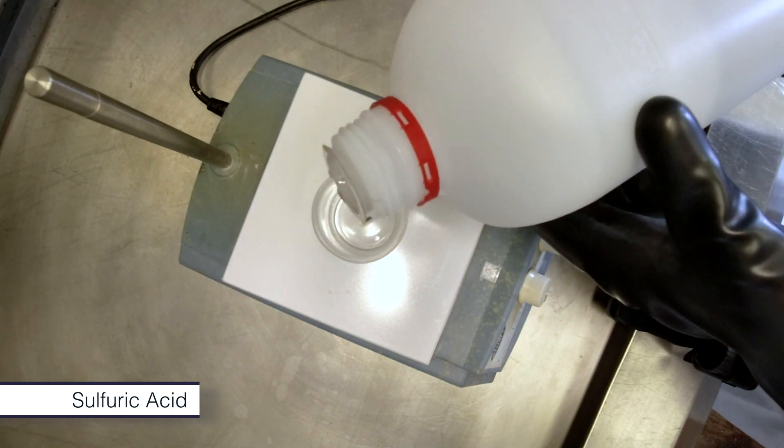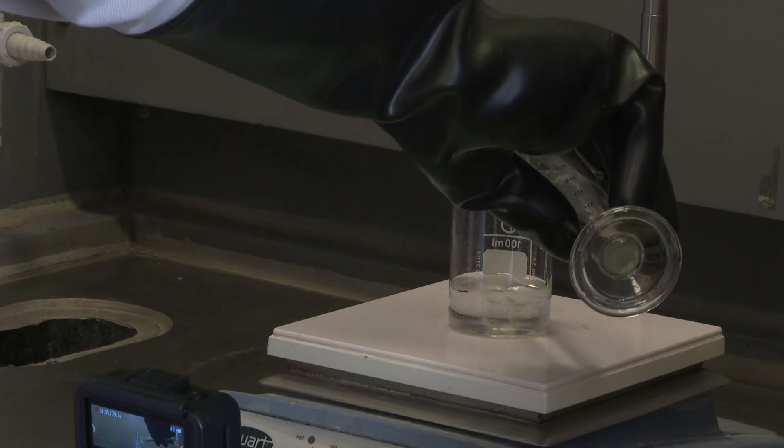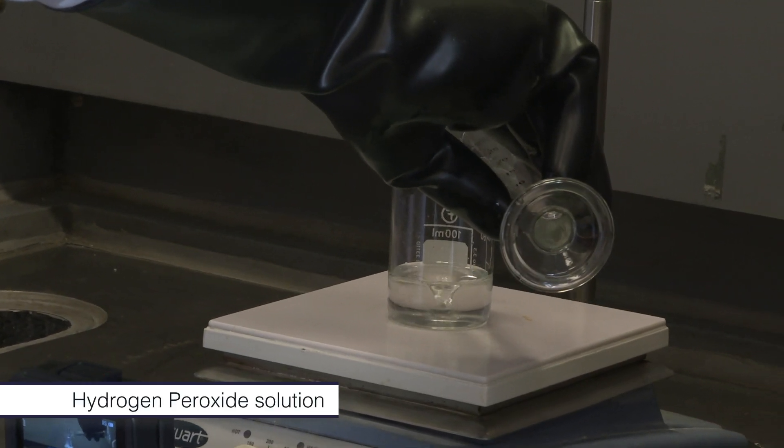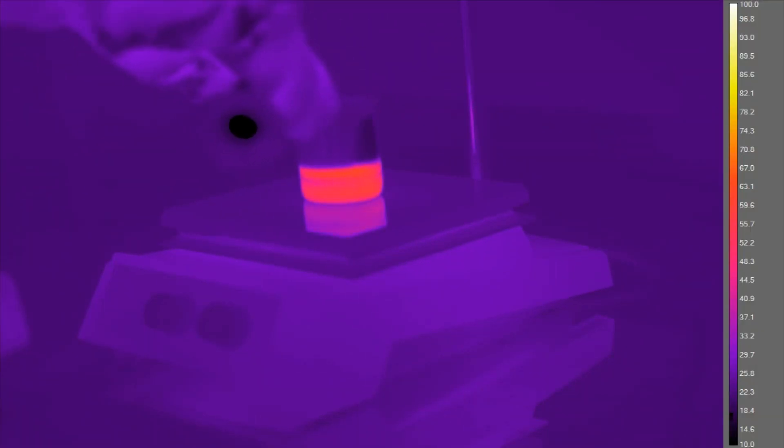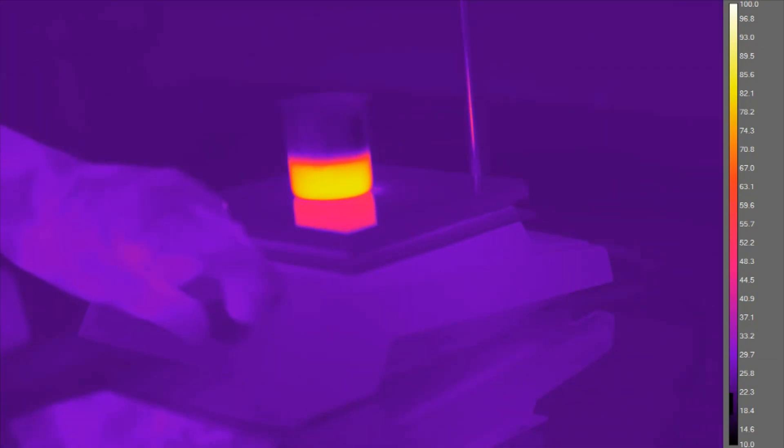It's really important not to have an excess of hydrogen peroxide at any time, or the solution can be potentially explosive. So you have a volume of sulfuric acid and you add about a quarter of that volume of hydrogen peroxide solution.